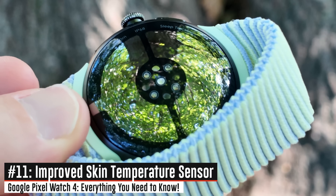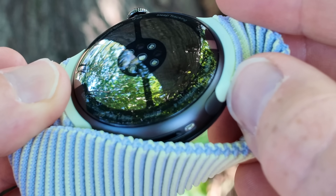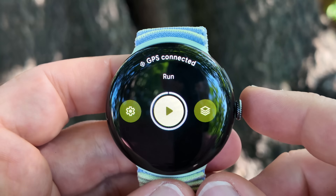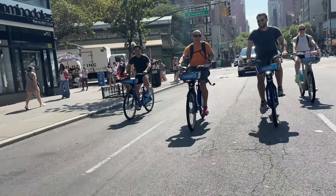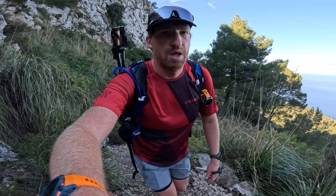Finally there are two more hardware improvements. The first is relatively minor — an improved skin temperature sensor to give more accurate skin temperature readings. But the last one is dual frequency GPS, which now allows for greater GPS accuracy in harder GPS environments, for example in the buildings of downtown Manhattan or out in the wilderness and mountains. Dual frequency GPS will help out there.